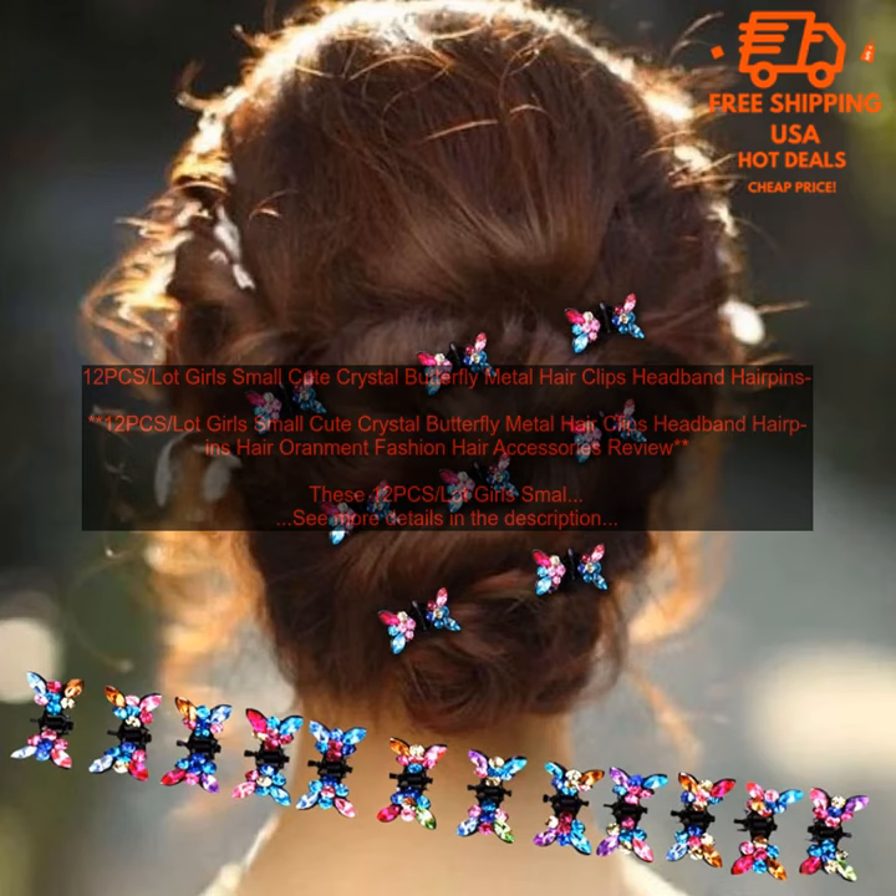Overall, these hair clips are a great option for adding a touch of style to your little girl's hair. They are well made and come in a variety of colors to match any outfit. However, they may be too small for some children and may not be suitable for children with sensitive skin.